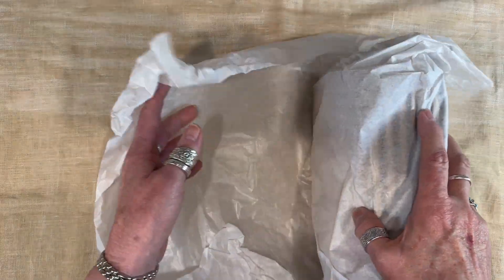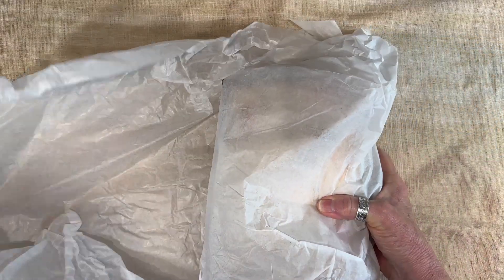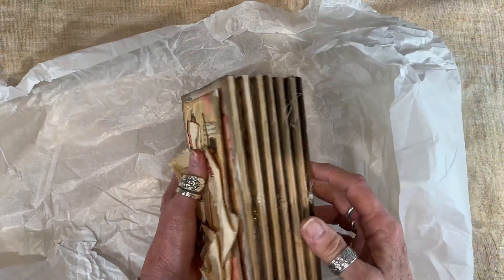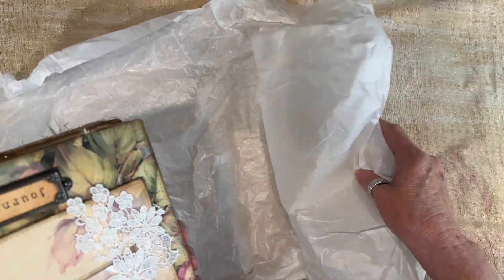This is how I store my journals until they get sold — they are wrapped in tissue paper and stored in a closed cabinet, so they're nice and protected.